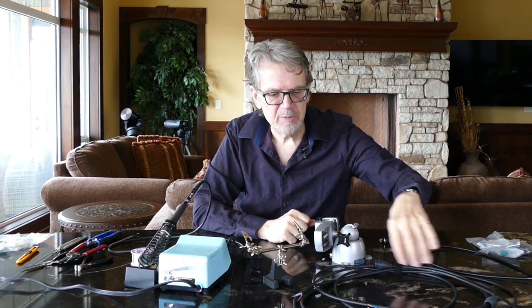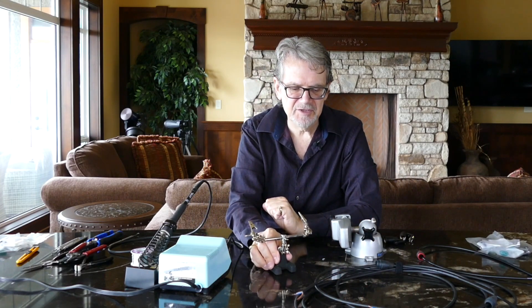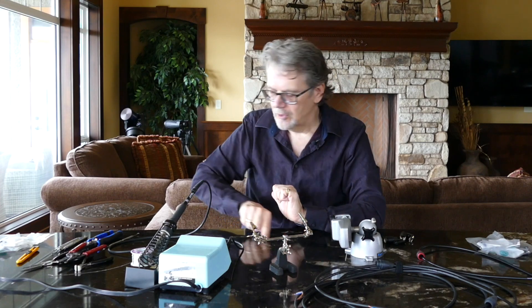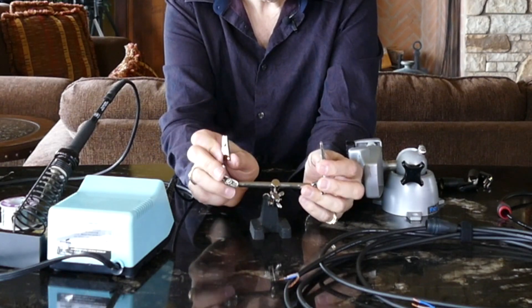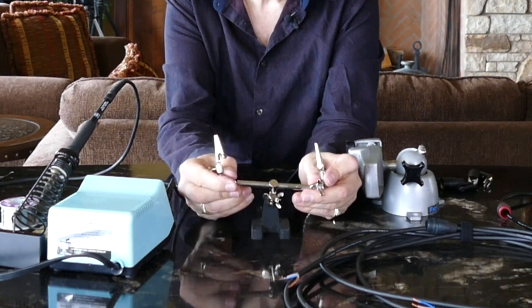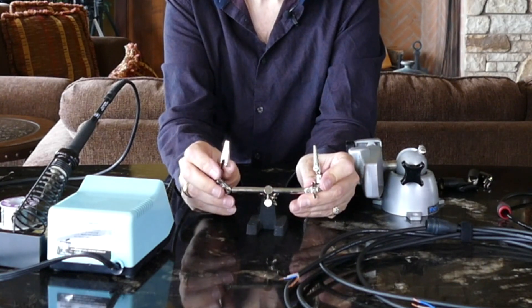So our next step is going to be to heat up our soldering iron and then tin both the wires and the terminals on our connectors so that when we put them together and add solder, we know it's connecting the two of them to create a permanent bond. It's a really easy process.